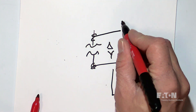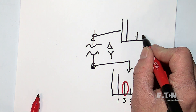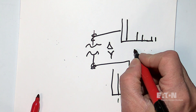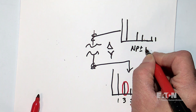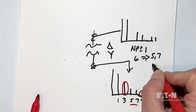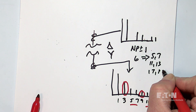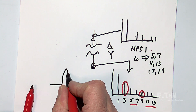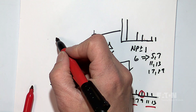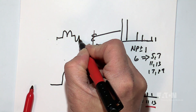On this side I would see all those harmonics. On the other side, what I would see is fundamental, fifth, seventh, eleventh, thirteenth. And that looks a lot like NP plus or minus one for a six-pulse drive, which gives fifth and seventh, eleventh and thirteenth, seventeenth and nineteenth. So on this side the current would actually look like a single pulse, and on the other side the current would look like a drive waveform. It's very interesting.